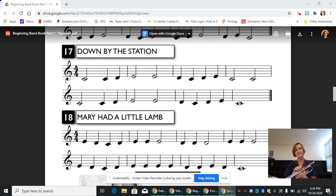And that's it for line 17. That's how you play Down by the Station on the trumpet. If you're having trouble with any part of it, don't be afraid to work on just a small piece of it at a time.